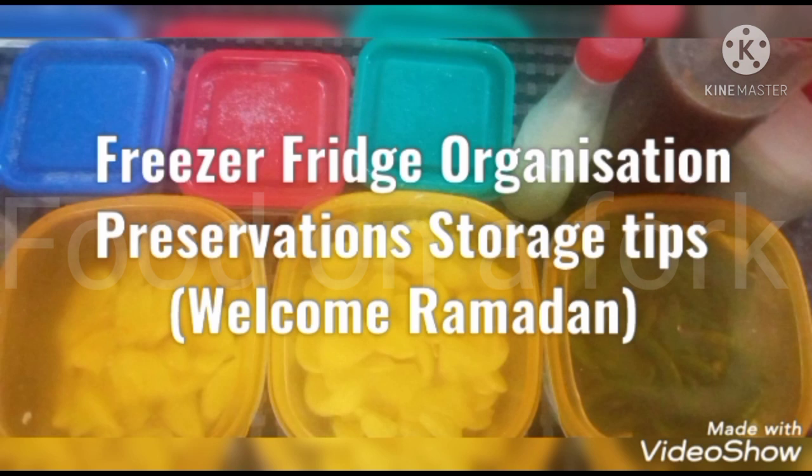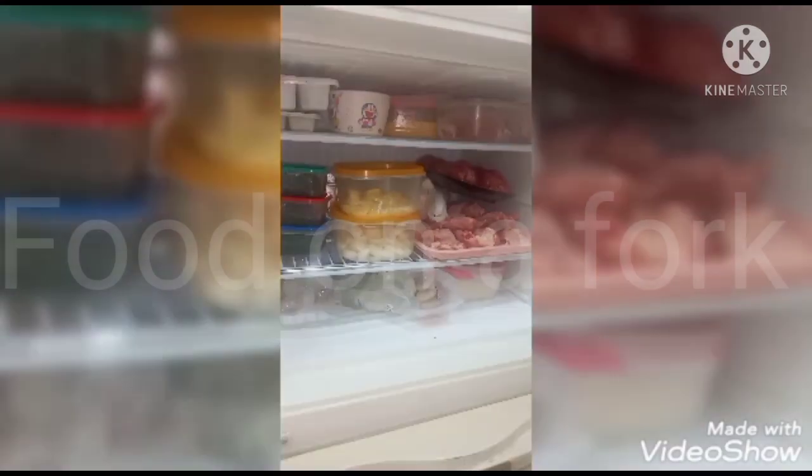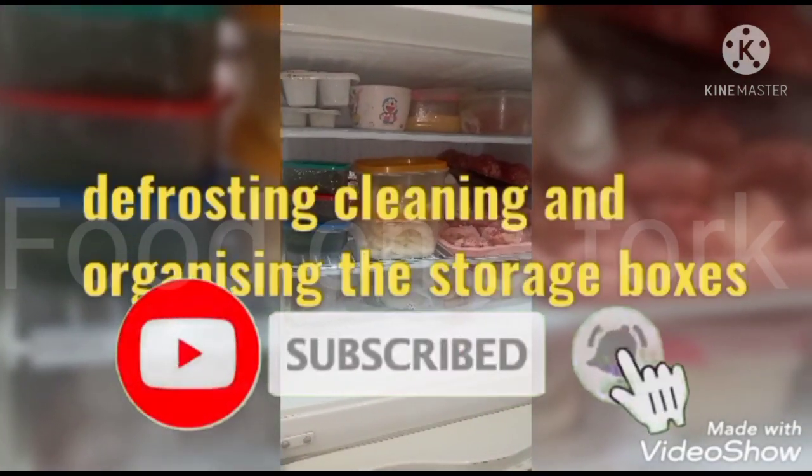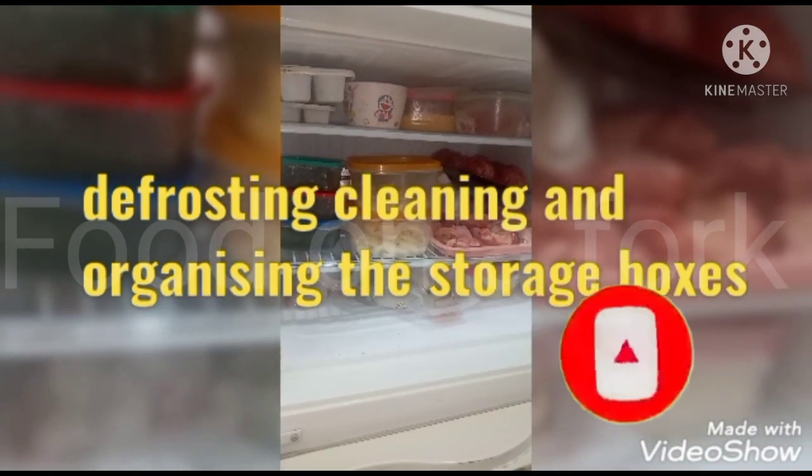I am going to tell you some tips and tricks on how you can store items for one month. For your spices and herbs, I am going to cut, clean, and store them. First of all, you need to clean your fridge and freezer and defrost.